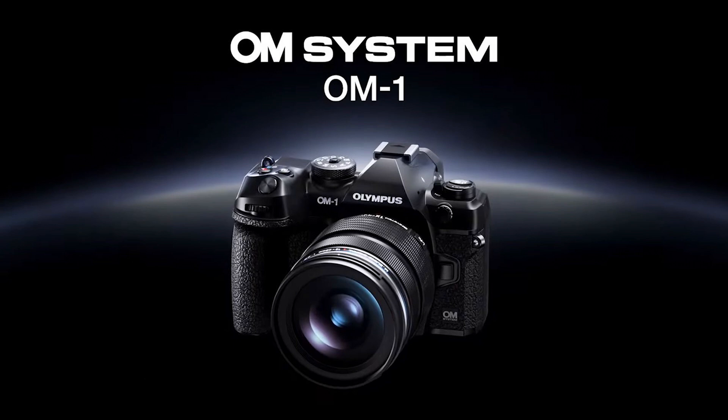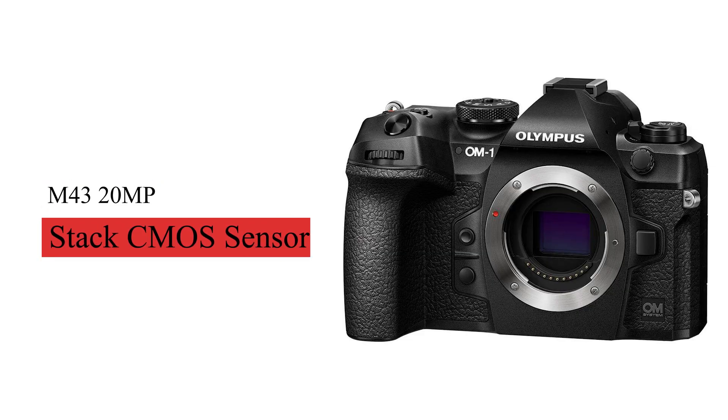It's a good camera, but is it any better than the Olympus OM-D EM1 Mark 2, Mark 3, or EM1X? We don't know. But the big upgrade here has to do with the new sensor — it is a 20 megapixel Quad Pixel AF stacked CMOS sensor. It's a brand new sensor, but it's still Micro Four Thirds, which I love anyway.